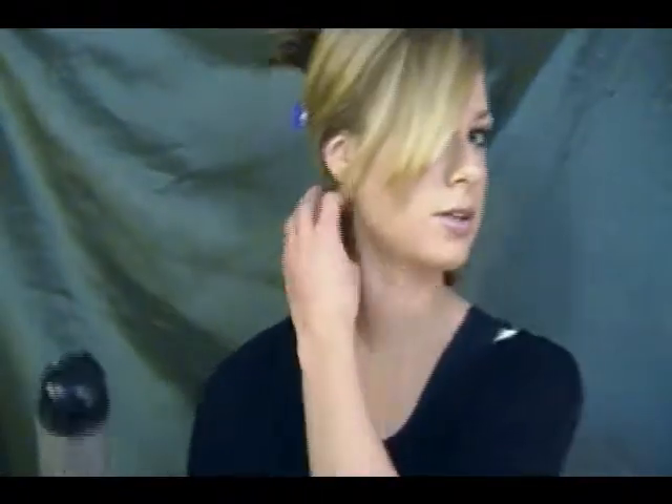Depending on how hot your curling iron gets, that determines how long you need to leave it in. This is just the Revlon one from Walmart and it actually gets pretty hot. After I curl mine, I take the TG Rockaholic hairspray in the orange can — I like this one because it's not very heavy — and I just spray each section. To save some time, I'm going to go ahead and curl mine under, just keep working in small thin sections all the way up. Then I'll come back and show you how to fix the bangs and the rest of the hair after we have it curled under.